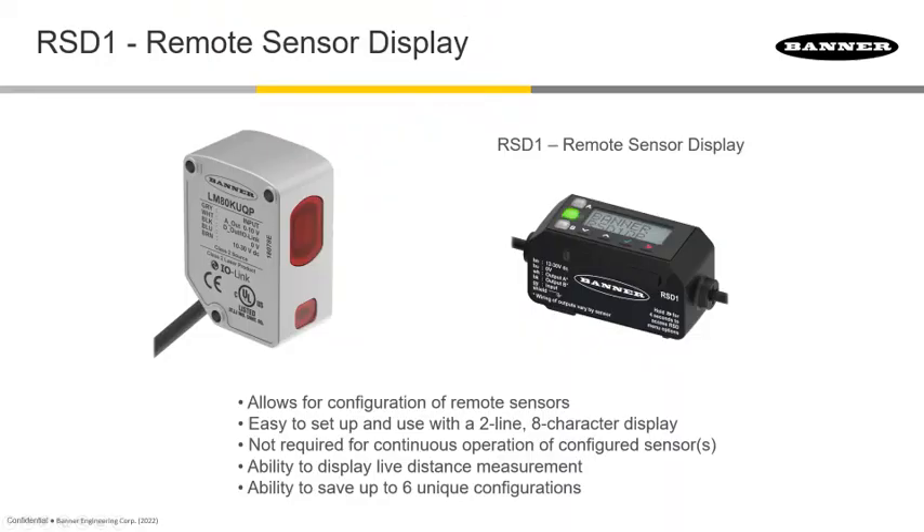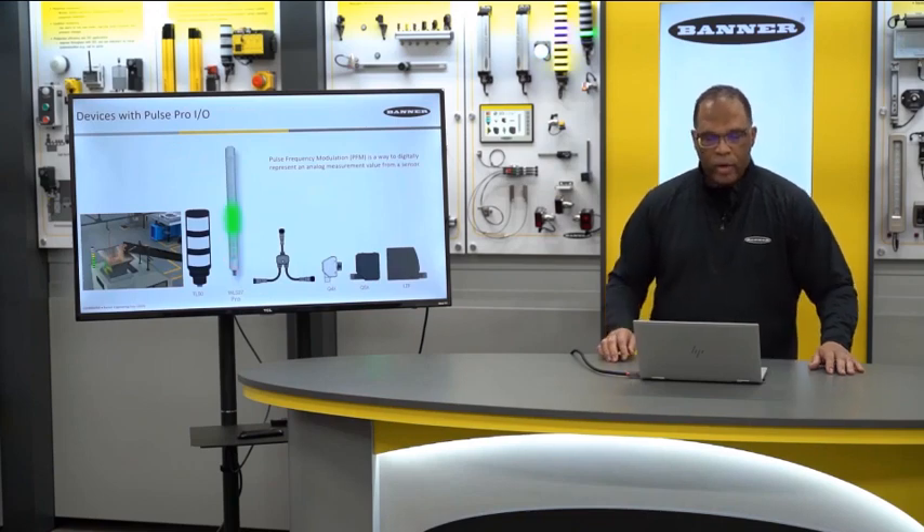This sensor is so sensitive that there are no push buttons for programming — it must be done remotely via the RS D1 remote display. Importantly, the RS D1 is not needed to run the sensor, only to program it. Once programmed, you can detach it, or leave it attached to monitor the sensor in hard-to-access locations. Another nice feature is it can store up to six different configurations, allowing you to quickly upload programs to sensors in different parts of the plant.